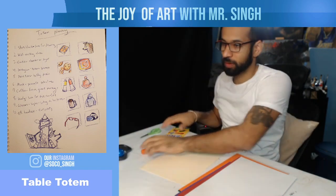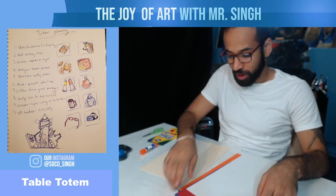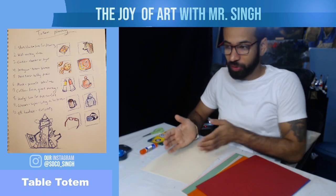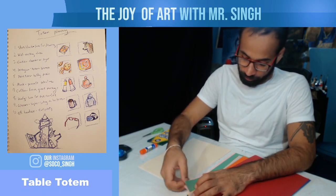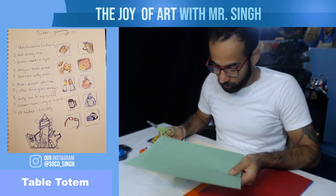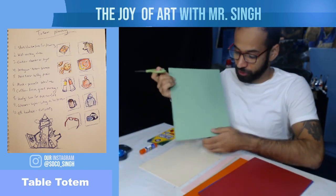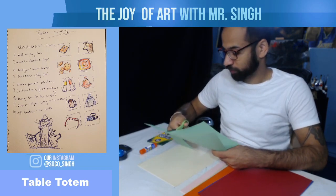You basically have one sheet for each color, so think about what color your totem pole is going to be. Let's say I want to make a green totem pole — you only have one green, so I'm going to cut off some of it so I can use that green for other objects too. I don't need the whole sheet to make the pole, so I'll cut off about 30 to 40 percent.